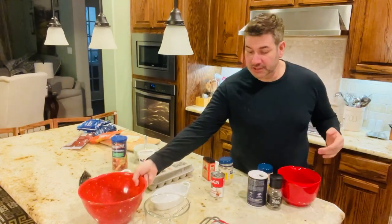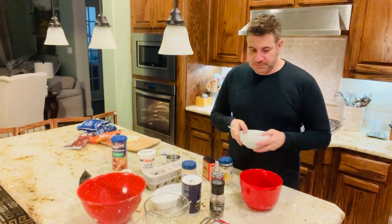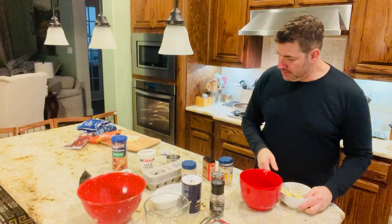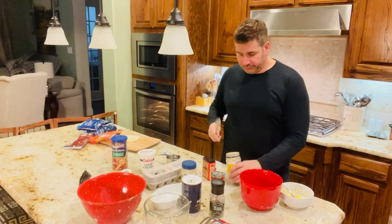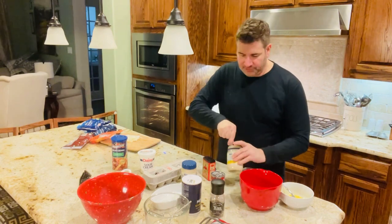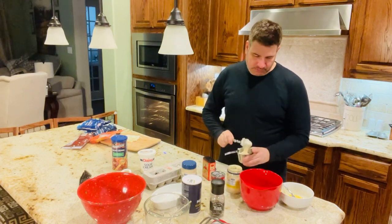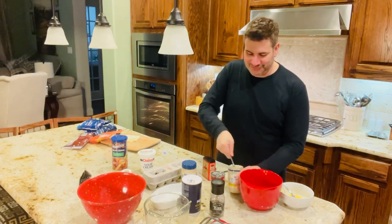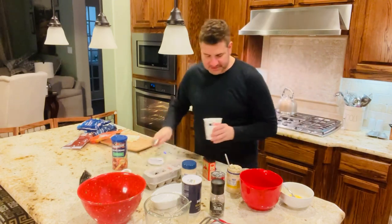We have the oven preheated to 350 degrees. So of course the very first step is to preheat your oven to 350 degrees. Then you need a medium-sized bowl. We're going to be placing the egg, the mayonnaise — I'm using Hellman's — just going to put half a cup of the mayo. This is not light mayo, just regular mayo. And I'm going to put a half a cup of the sour cream.